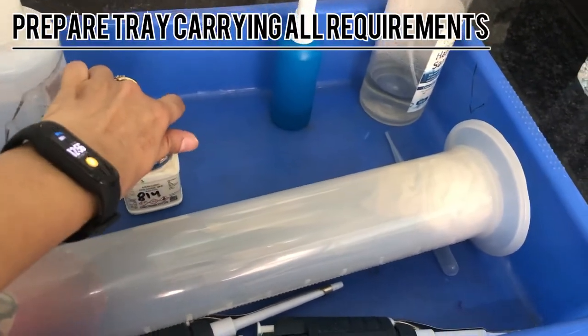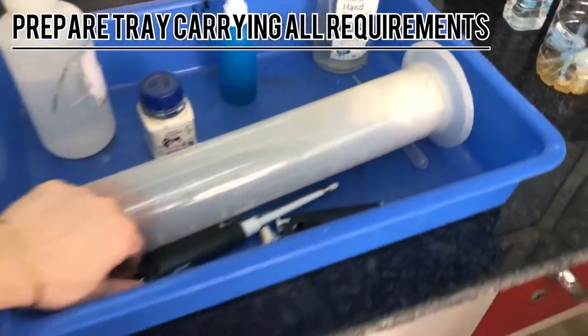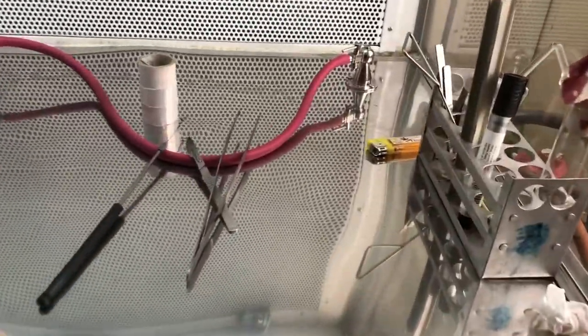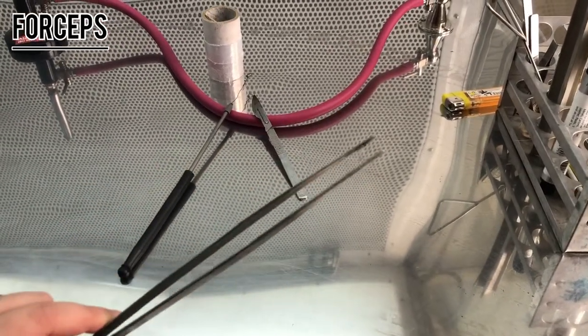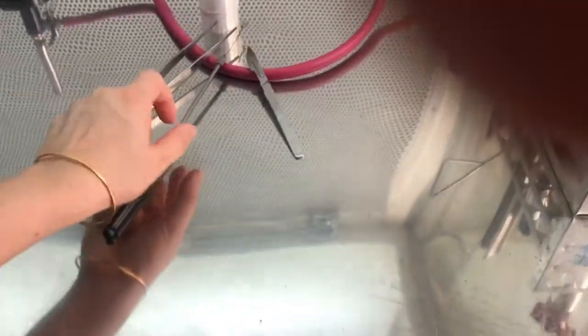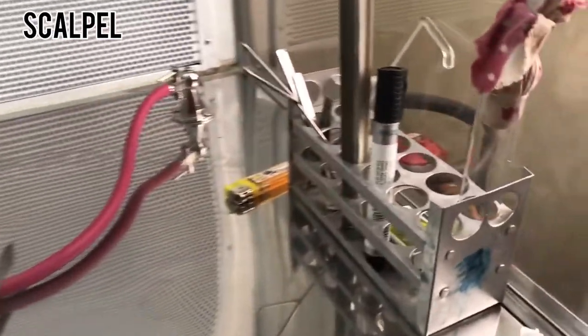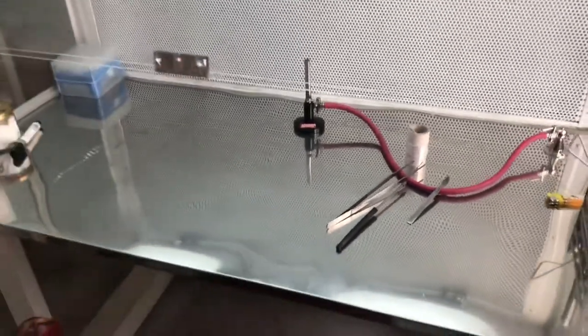We always start with preparing a tray in which we put all the required chemicals so that everything is handy. Apart from the chemicals, we will also be requiring forceps, as you can see on the screen. These are the forceps with a pointed end. These are the scalpels, which are blades used to cut the explant, and the other material which we have put in the stand.